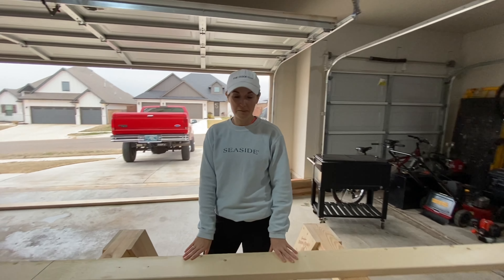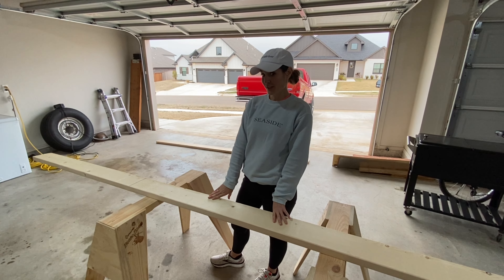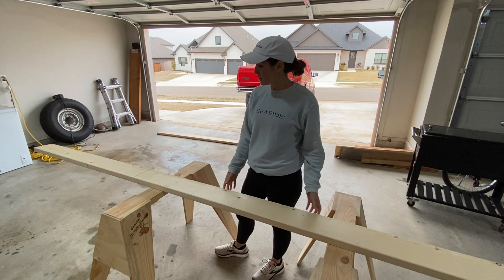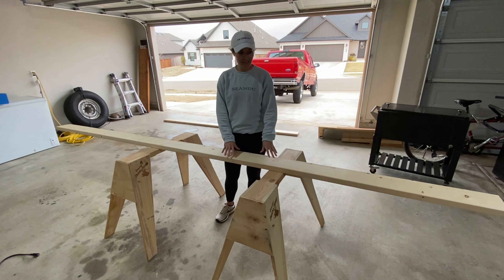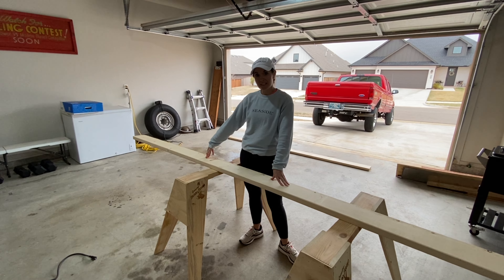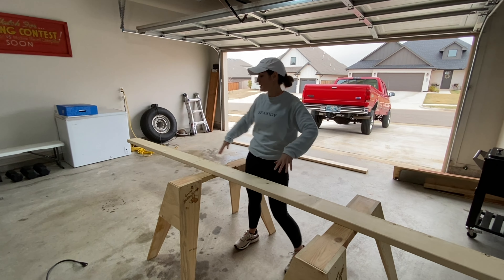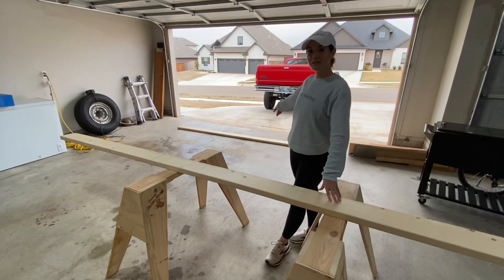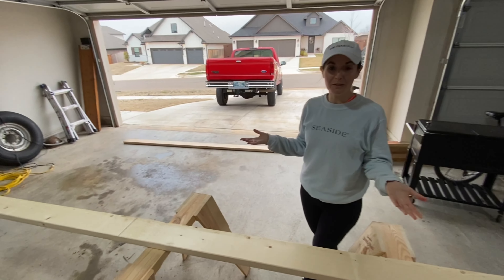Today we are building a cross for the wedding and we're going to use it as a gift. We've got a two by six, it's 12 foot, and we've marked it at eight foot six inches because that's going to be the height. Then we're going to do the arms across, and we also have a 10 foot two by six that we're going to use for the base.